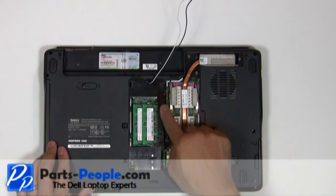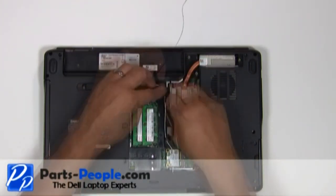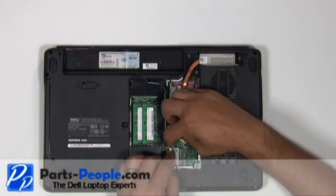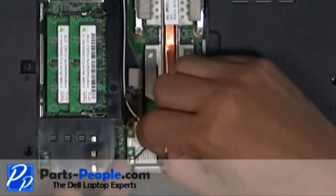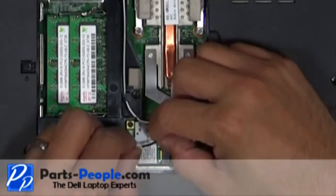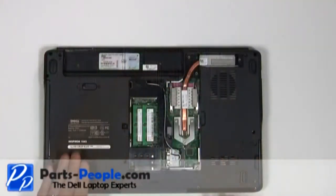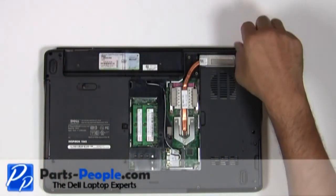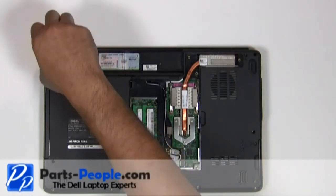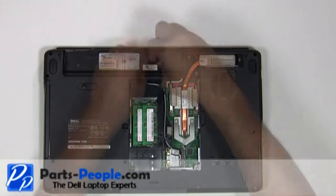Reroute the antenna cables through the bottom routing channel. Connect the antennas to the mini wireless card. Screw in the two screws that hold the display assembly to the base of the laptop. Replace the two screws that hold the power button cover to the laptop base assembly.